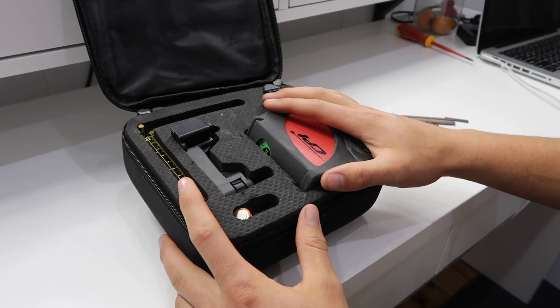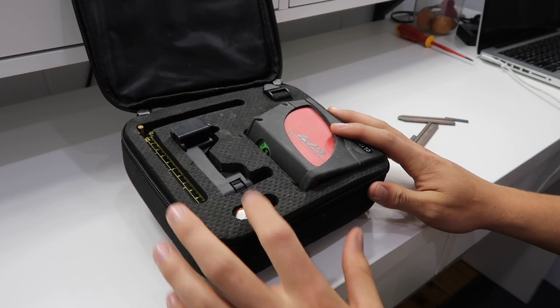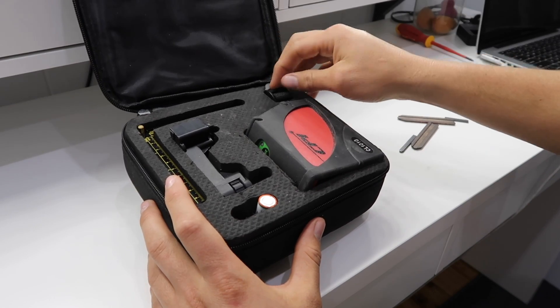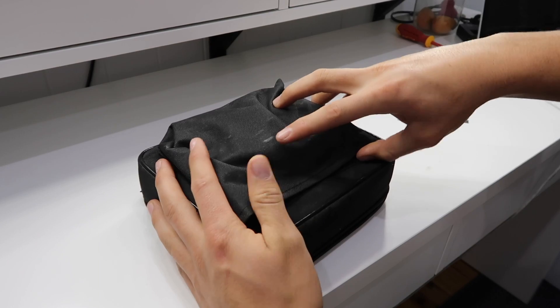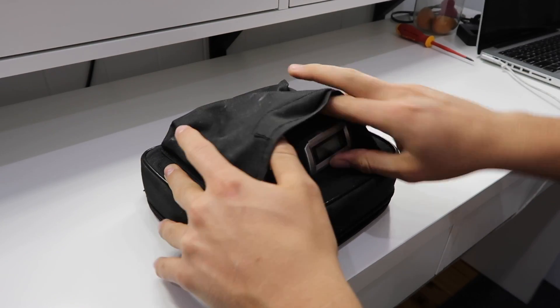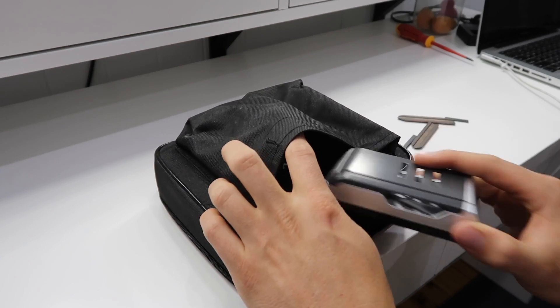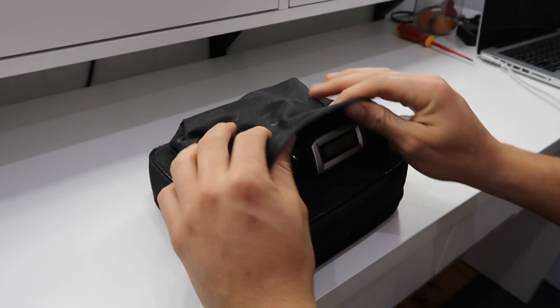Let's take a look at what the whole kit comes with: the laser itself, a mounting bracket, an angle adjuster, a battery, a little velcro clip for the backside, and a charger for the rechargeable double-A batteries, plus a little cable.